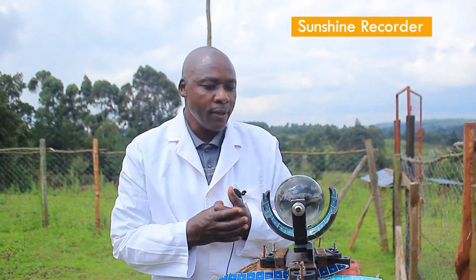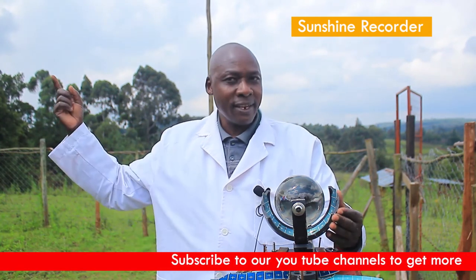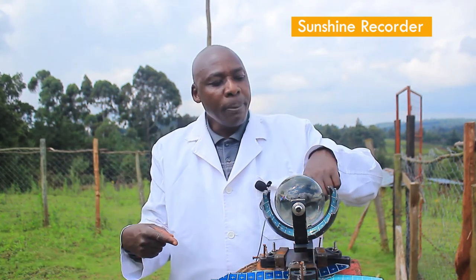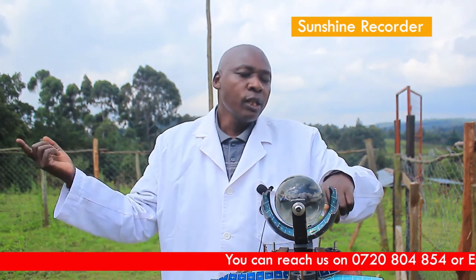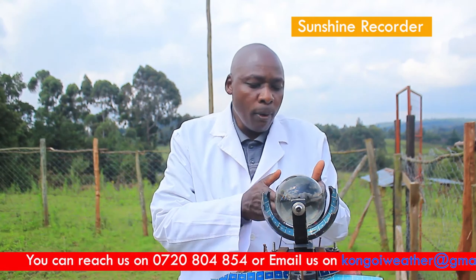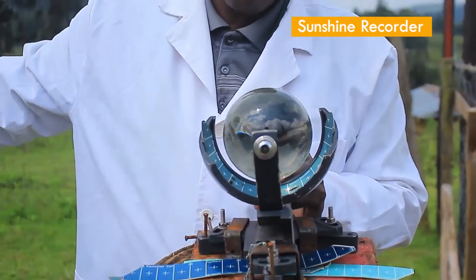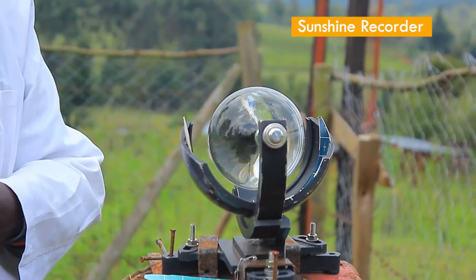How do we read the number of sunshine hours? After sunset, you place the sunshine card for tomorrow's reading so that by the time the sun rises in the morning, the card is already in the right slot. As the sun rises from the east, its rays strike the convex lens and are projected onto the western side of the paper, burning it. As the sun moves, the burn mark approaches the centre, and at noon it burns the central part. In the afternoon, when the sun is to the west, the rays burn the eastern side. After sunset there is no burning. You then remove the paper and count the number of sunshine hours for that day.